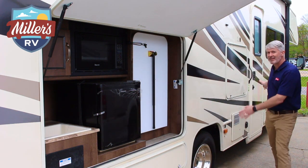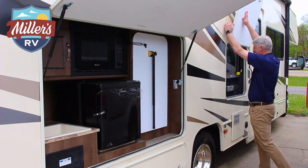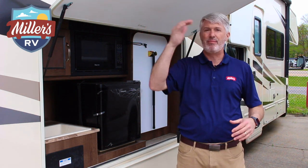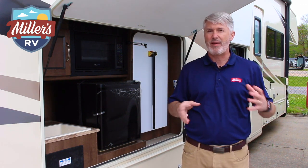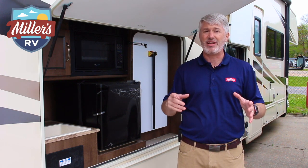Right back here we have the outside entertainment center that flips up, with a big screen and sound bar. Your living area — whether it's tailgating or summer fun — is all set up outside with the big awning, awning lights, and outside cooking. We have a quick connect down here as well so you can hook into a propane grill, all right here in your awning space. So camping is ready for you.